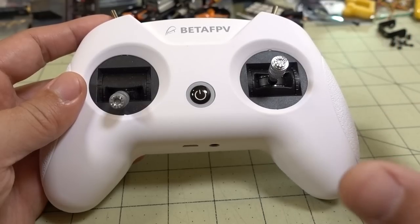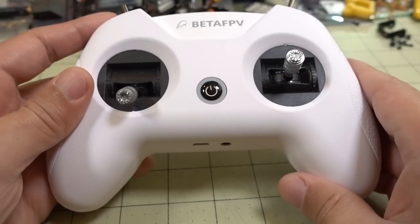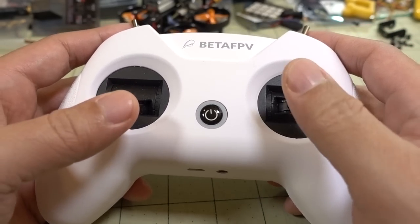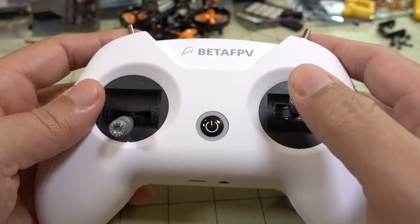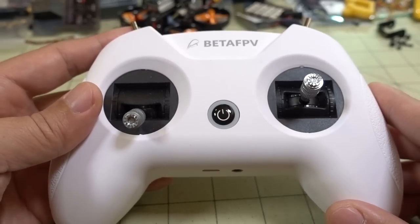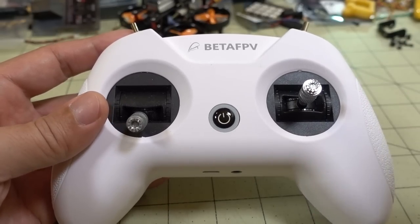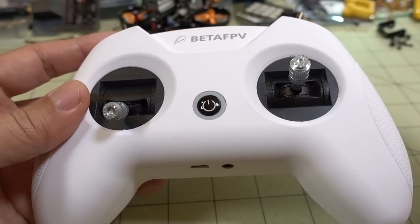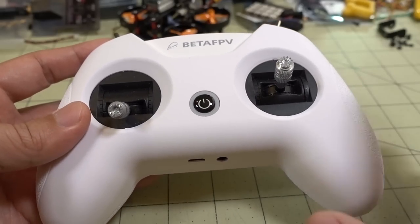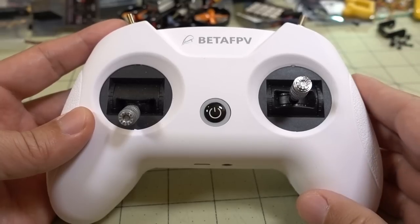BetaFPV will be coming out with an RTF kit with goggles and probably a Meteor 65 or something like that with this radio included at some point in the future. But if you want to go ahead and get this radio now and put your own kit together, I can give you an idea of what they'll be suggesting. This is a perfect radio to get started because these are actually hobby-grade gimbals — definitely on the lowest end, but real gimbals that work. With the simulator support, you probably want to start there first — get this, start with the simulator, then get your goggles and Meteor 65 later. I think in order to be competitive it needs to be around where the Tiny Hawk RTF kit is, which is around $165–$175.